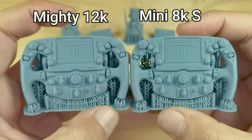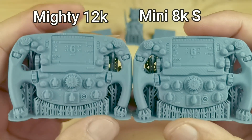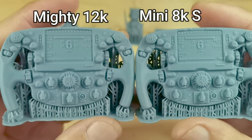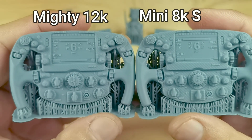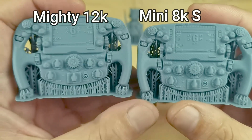Kindly like this video and subscribe to my channel. If you want to support my channel directly, you can check my Patreon link in the video description. Thank you guys for watching and see you in the next video where I compare the print results of this 12K with nFEP and ACF.